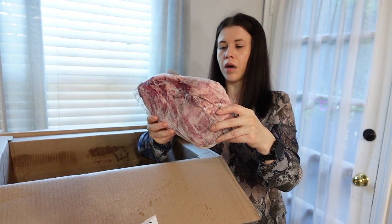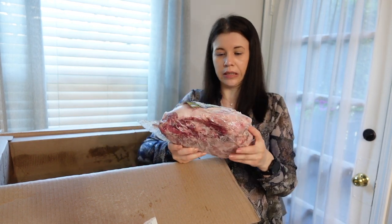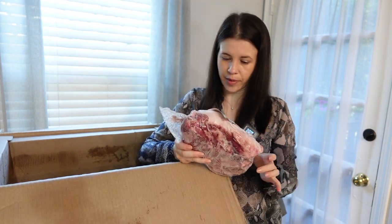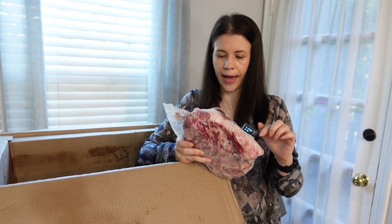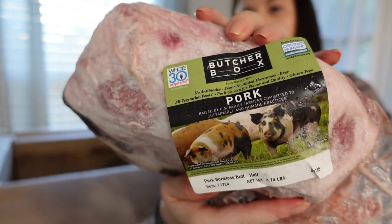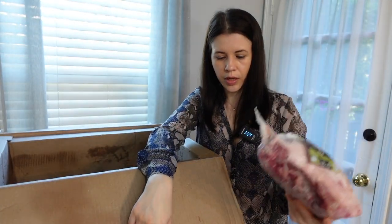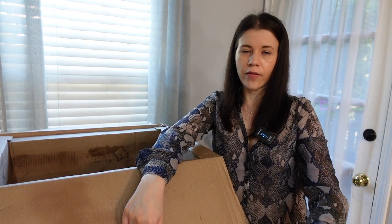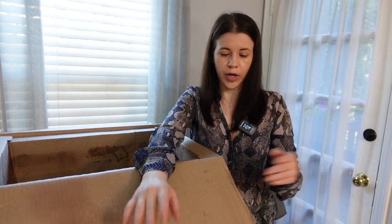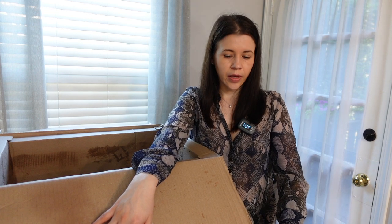Now the pork butt. Last time I bought it, it was about five pounds; this one is smaller — it's boneless at 3.74 pounds. This is Whole30 approved. What I usually do is put it in a slow cooker or the oven with a bunch of spices and cook it low and slow for five to six hours, and it comes out really good.